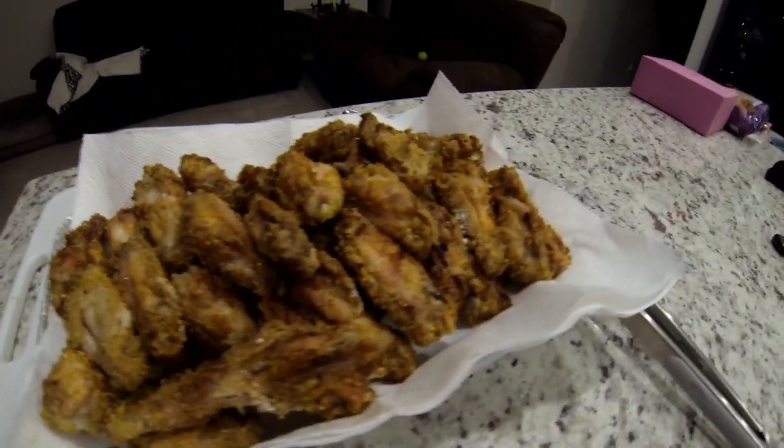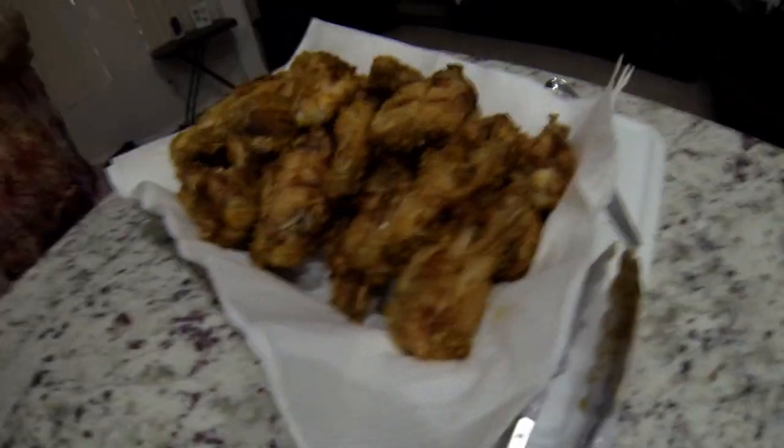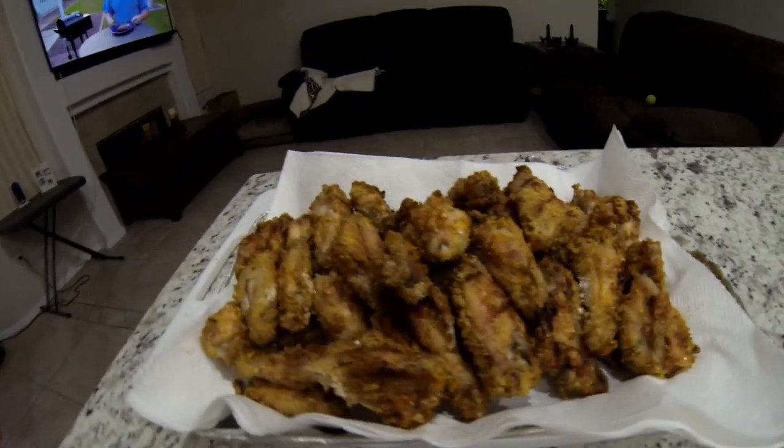Here's the finished product. They were nice and crispy, a little bit salty, but really delicious. So once again, watch out for your salt — reduce the salt on this recipe — and enjoy.